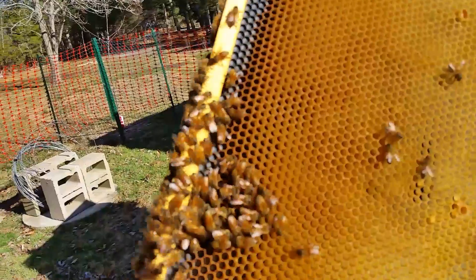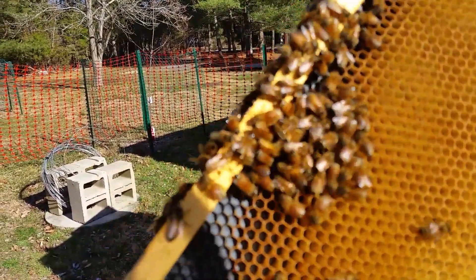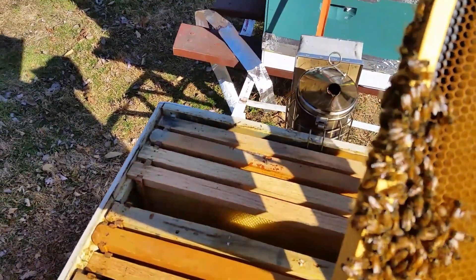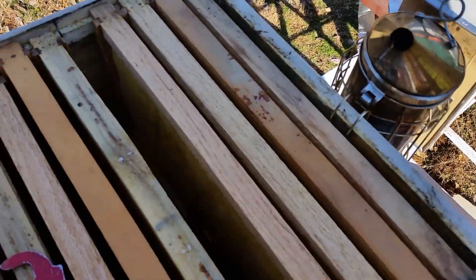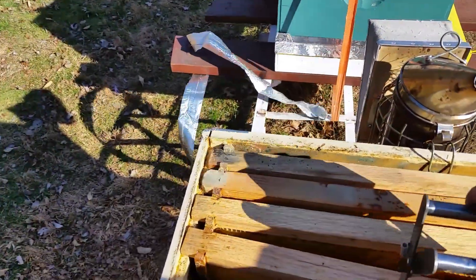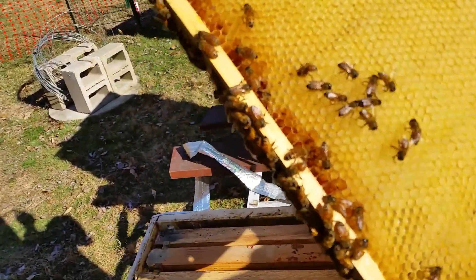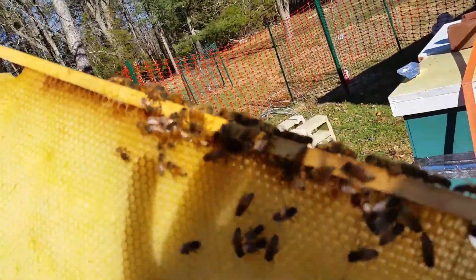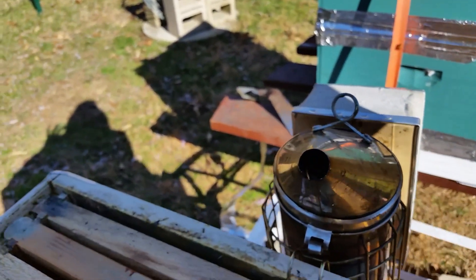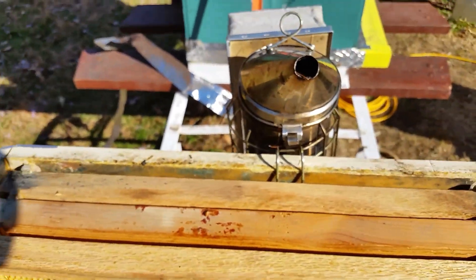We've got bees and it looks like the cluster's right there where I grabbed it. Nothing on the back - that's nice. You can't see down inside here, but there is more bees down inside there.